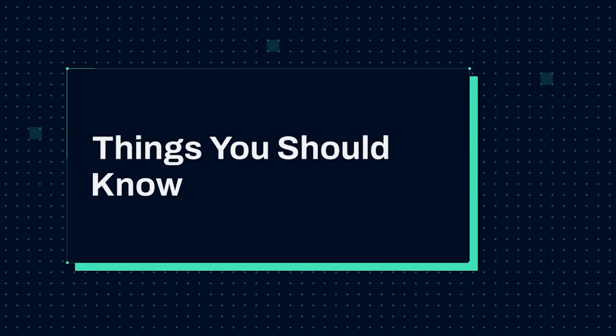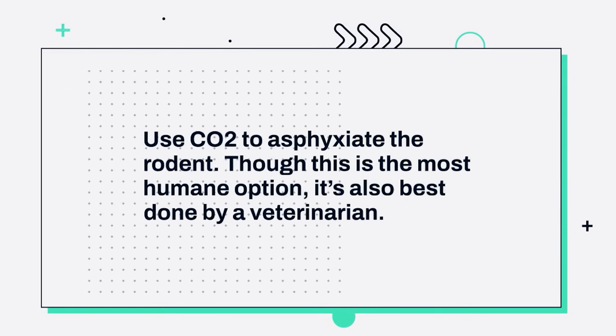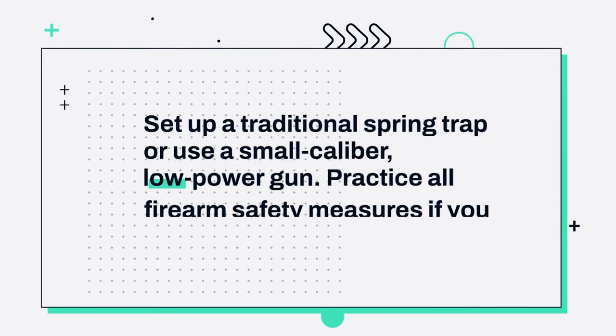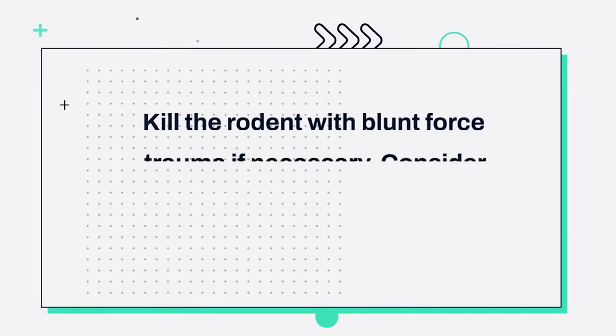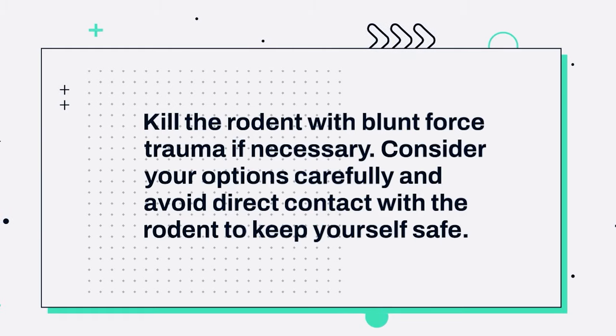Things you should know: 1. Use CO2 to asphyxiate the rodent. Though this is the most humane option, it's also best done by a veterinarian. 2. Set up a traditional spring trap or use a small-caliber, low-power gun. Practice all firearm safety measures if you take that route. 3. Kill the rodent with blunt force trauma if necessary. Consider your options carefully and avoid direct contact with the rodent to keep yourself safe.